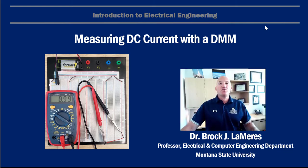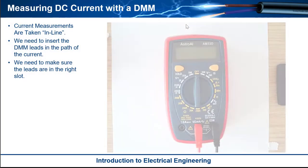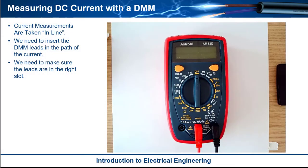This is Brock Lemires and in this video I'm going to show you how to measure DC current with a digital multimeter. There are a few things to consider when you do a current measurement that are different than a voltage measurement.